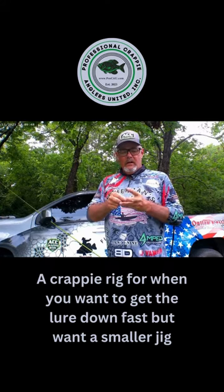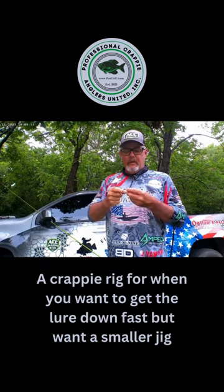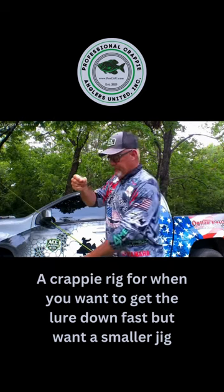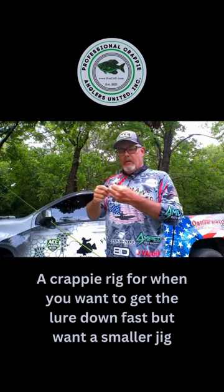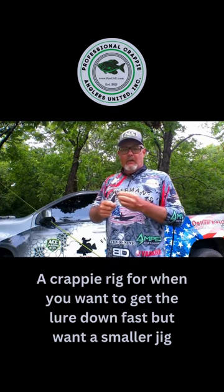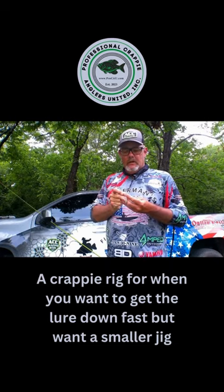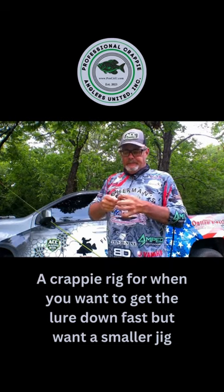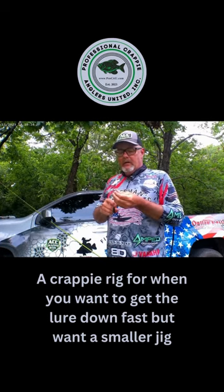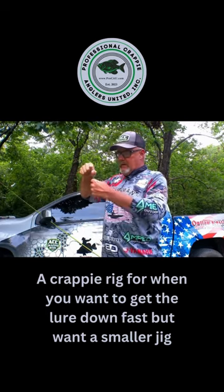Then under that I'm going to put another bobber stop on and pull that up, slide it up to my weight. I'm going to take my preferred jig — the size that I want — and tie it on. I like to have my weight starting off about six to eight inches above my jig.